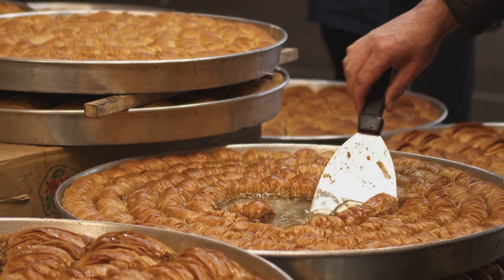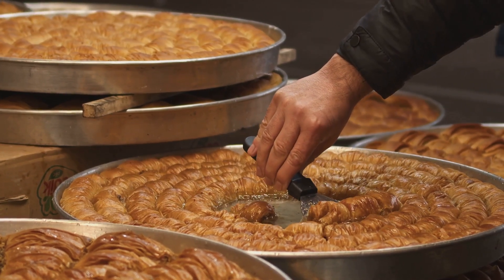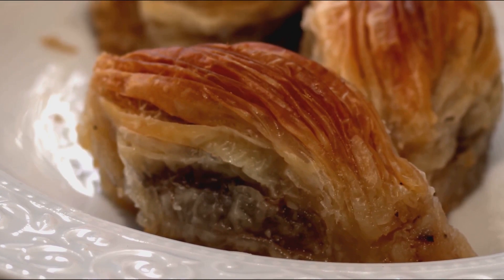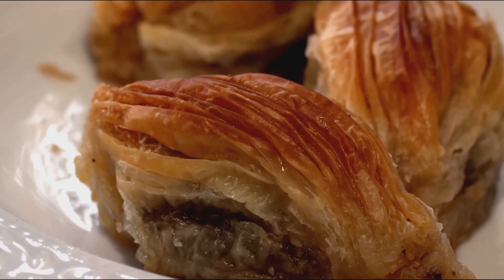Once the dough is prepared, it's time to layer it with butter and nuts, usually pistachios or walnuts. The butter adds a rich creamy note to the overall flavor profile, while the nuts bring a hint of earthiness and crunch. Each layer of dough is brushed with melted butter, then sprinkled with finely chopped nuts.